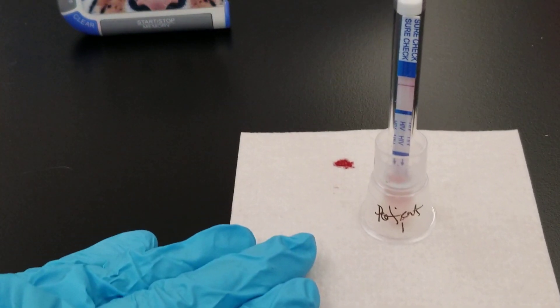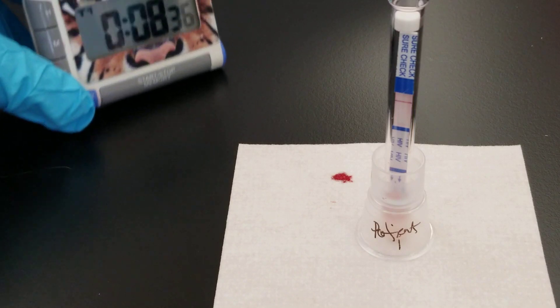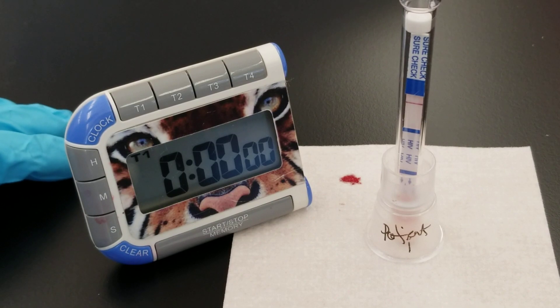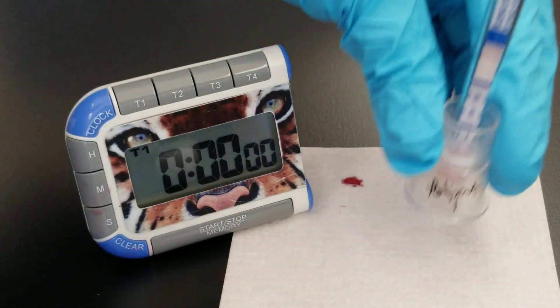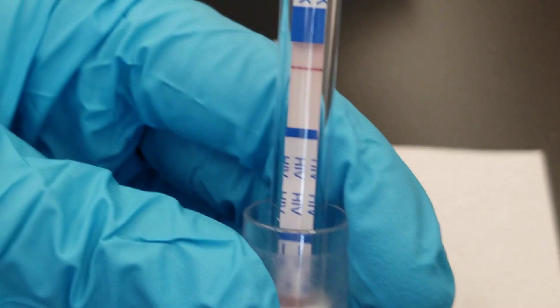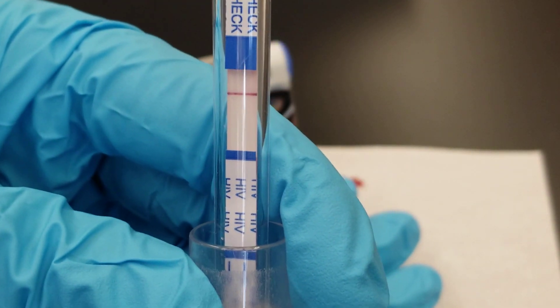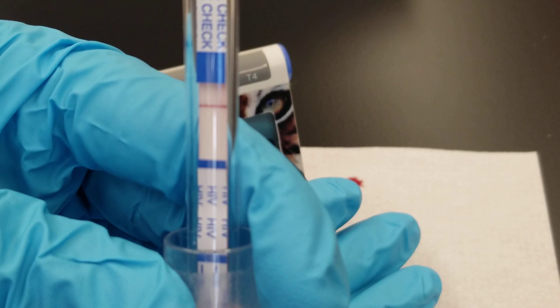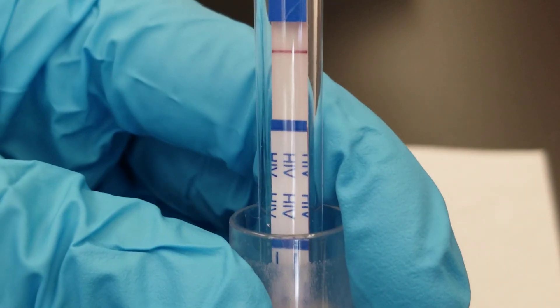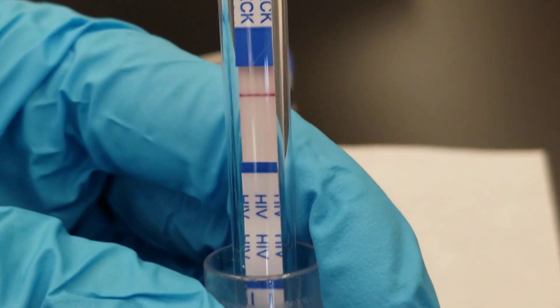We are at eight minutes now, so I'll get back to you when it's done. That's the end of our 15 minutes, and we did not end up having a second line — a test line. So we are going to call this non-reactive, also negative. Thank you so much for watching. We'll see you next time.